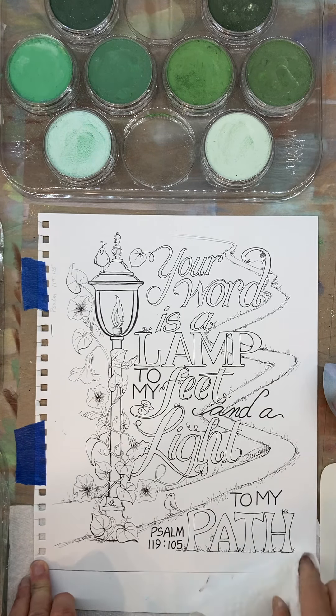So what I'm working on here is this piece. It will be the front cover of my first coloring book. I started doing these Bible verses.